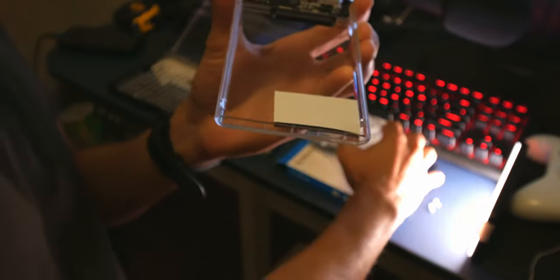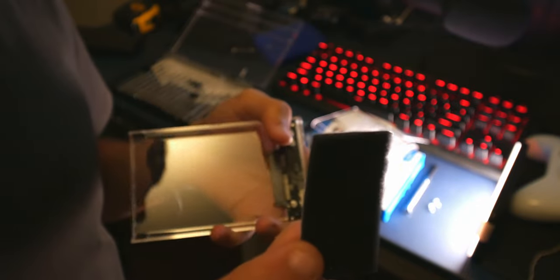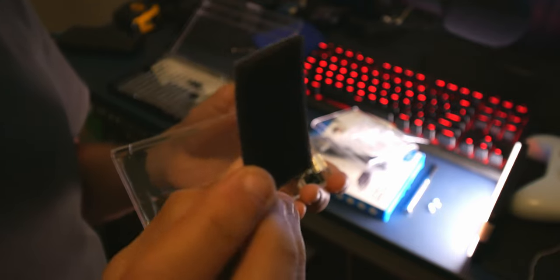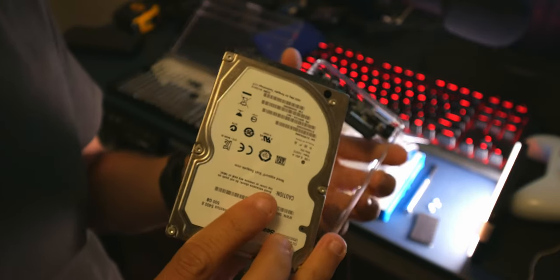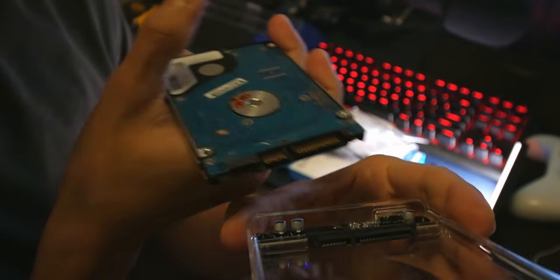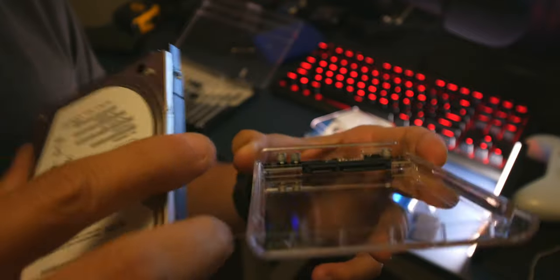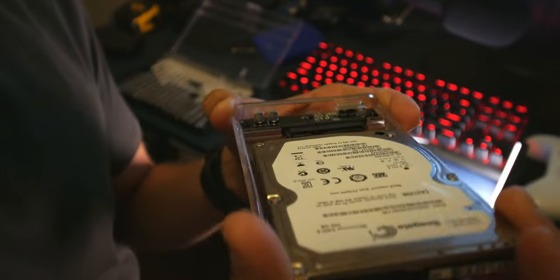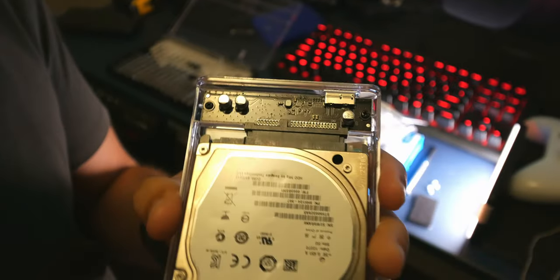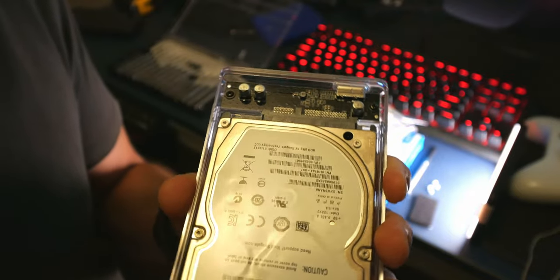Because we're using a fairly thick hard drive, we don't need the pad that's supplied. That pad is only needed if you're using a really slim SSD — you'd stick it onto the SSD using the adhesive tape on the back. Now the hard drive only goes in one way. You can see the connector here — it's like a little Lego fitting. Align the drive with the connector and gently push it in; it should lock in place.